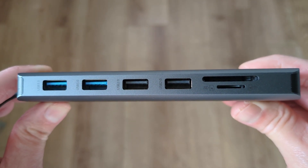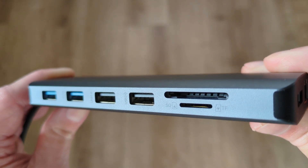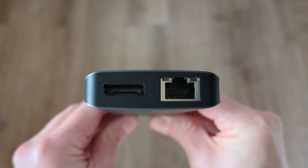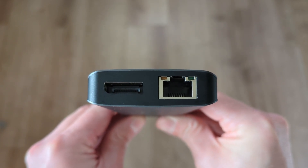So that's five full-size USB ports in total, and you've got a TF card reader slot as well as a micro SD card reader slot. On the other short end you've got a DisplayPort connection and next to that you've got a gigabit ethernet port.